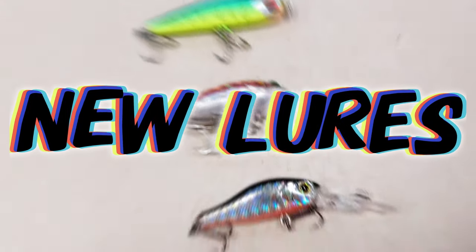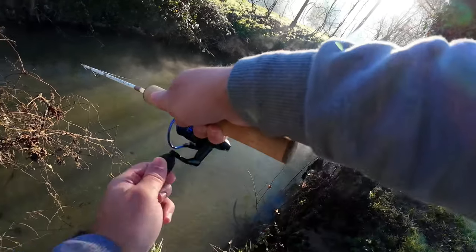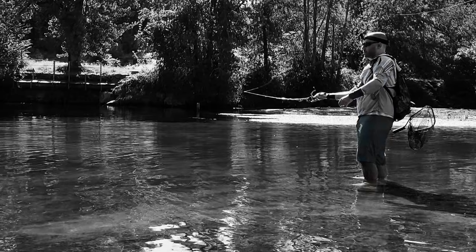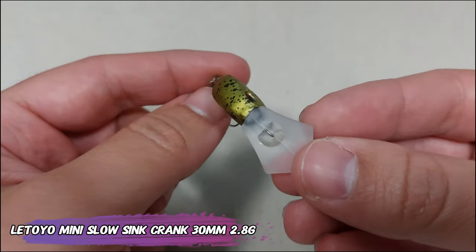I just got new lures! Hello everyone. Welcome back — another week, another batch of BFS and ultralight lures in the mail.